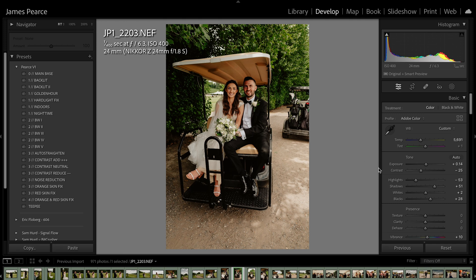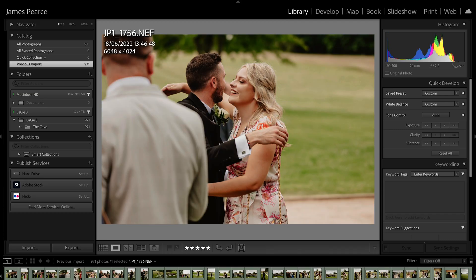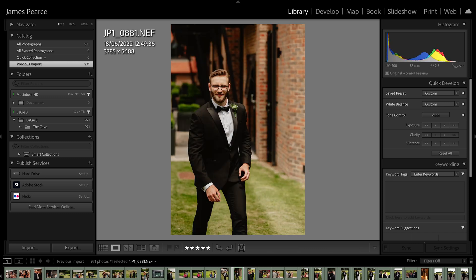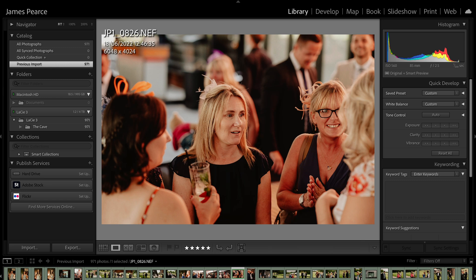So let's just have a couple of looks at the golf cart. Nice image — cropped in slightly and rotated. Nice. So yeah, I'm pretty sure this edits exactly how I would edit a wedding. I've got no concerns whatsoever with this.